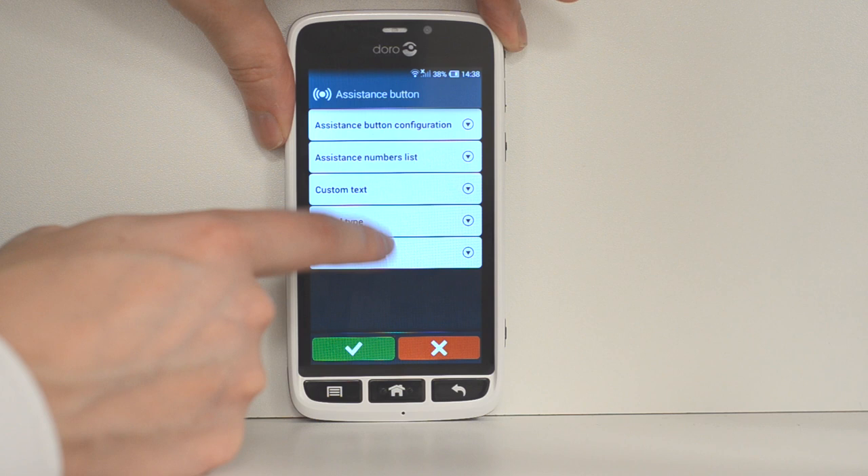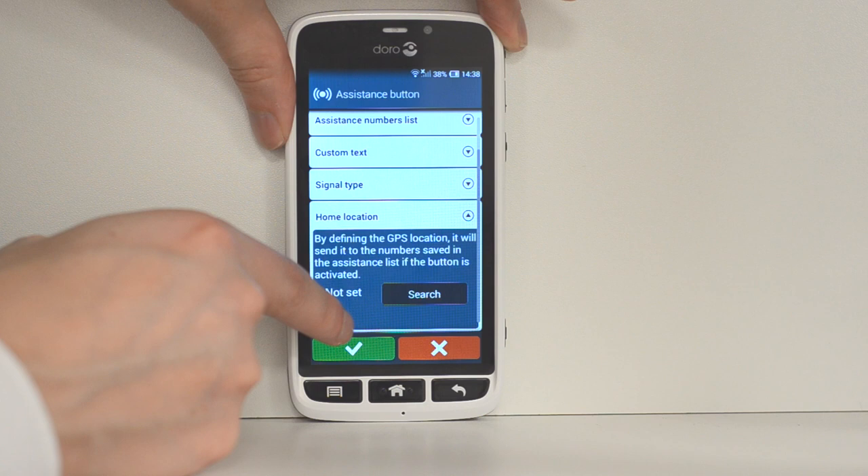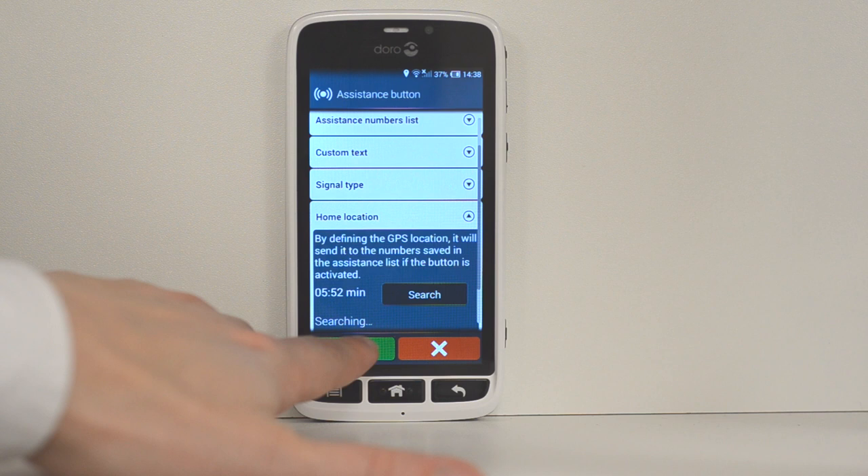You can also add other information, such as having the phone itself make a noise. You can set it to silent if you don't want it to make a noise, or choose other volume levels, similar to a falling alarm. You can also set a GPS location, so if you're out of the house and fall down, someone can know where you are — you can set that up here.